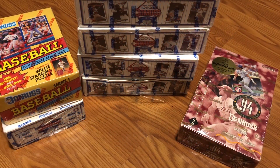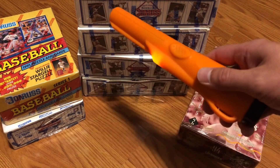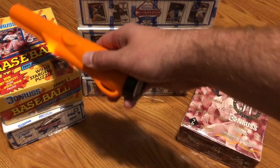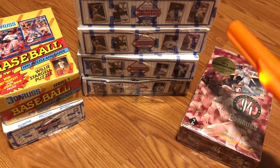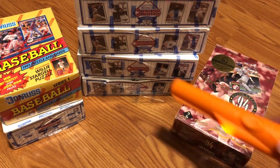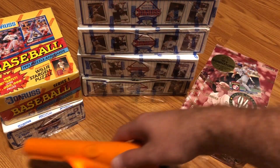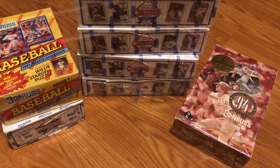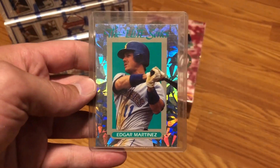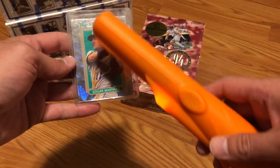Now the moment we've all been waiting for. We have seven Donruss boxes before us. The legend has it that if there is an elite card in one of these, the metal detector will in fact go off. And as you see here, literally no activity whatsoever on the metal detector. But it could just mean that there's no elite cards in these boxes. So we have to go straight to the source and test it out on an actual elite card, and see if it will in fact trigger the metal detector.